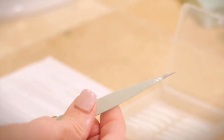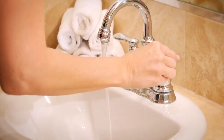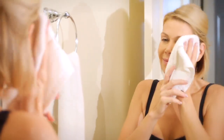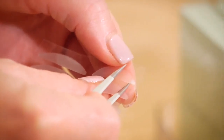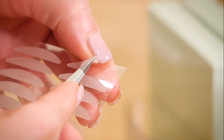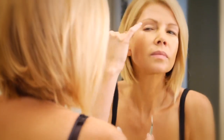Ideally we recommend using a pair of metal needle nose tweezers. You need to apply the strips to a clean, dry eyelid before any makeup, oils, or moisturizers. Carefully remove the correcting strip by sliding the tweezers under the strip and peeling them off. Next, you'll want to apply directly over the crease of the eyelid.